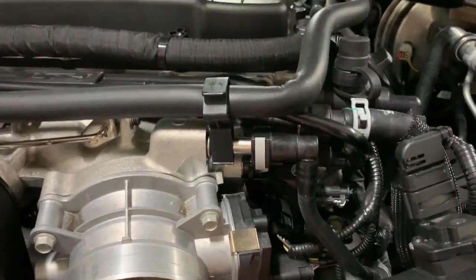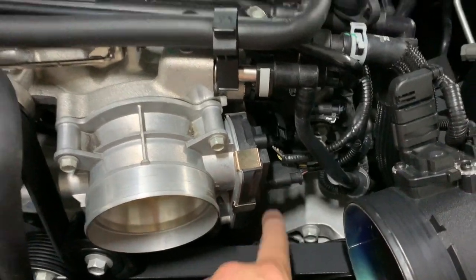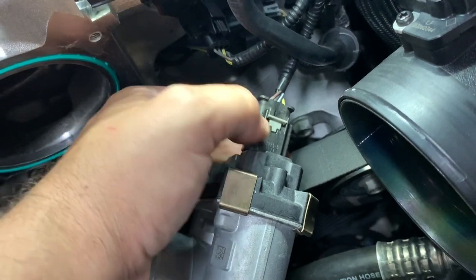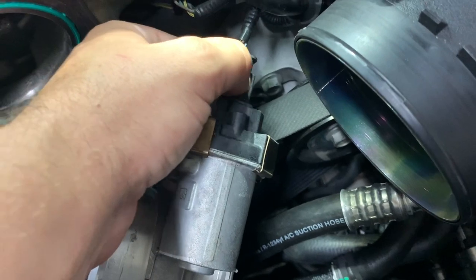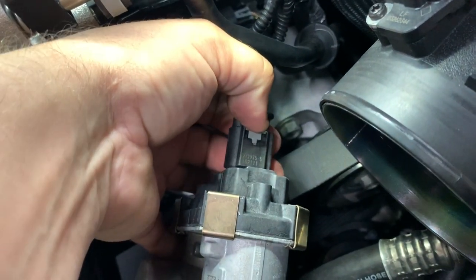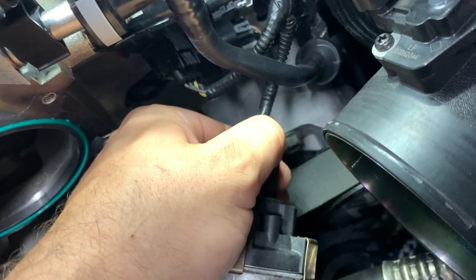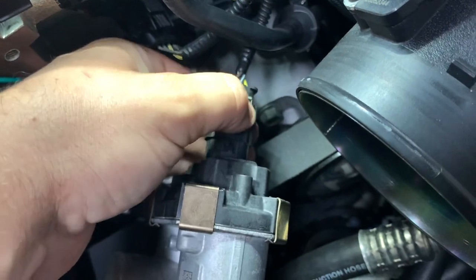Once I get this off, I'll show you how these clips work. The clamps are pretty simple — this one you just put your thumb here, slide the gray piece up. Once you get the gray piece slid up, you'll be able to depress it and pull gently and it unplugs the throttle body.